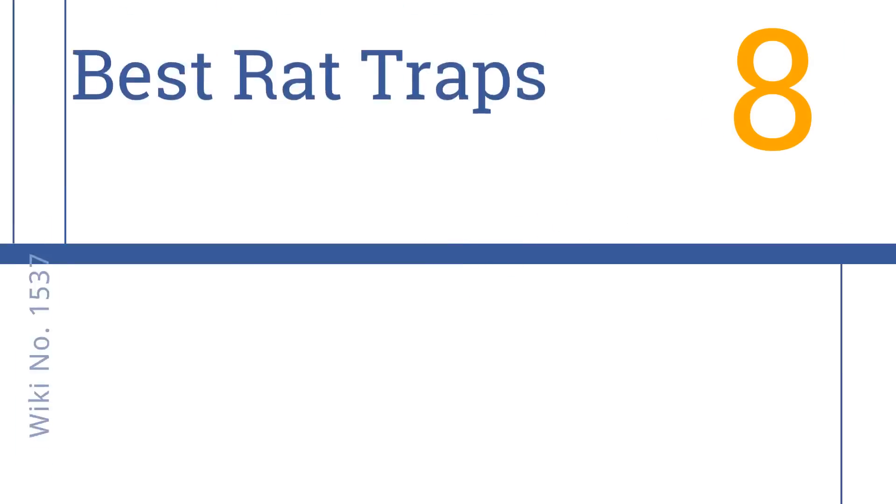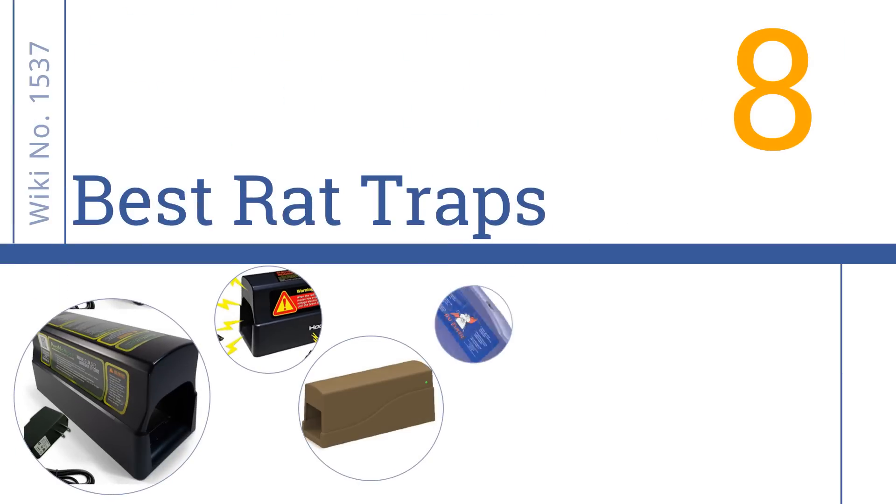Easy Vid presents the 8 best rat traps. Let's get started with the list.